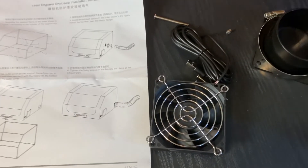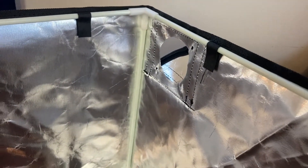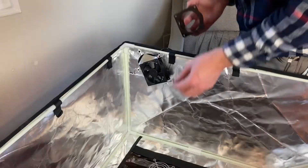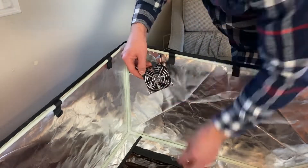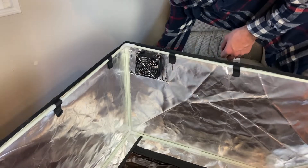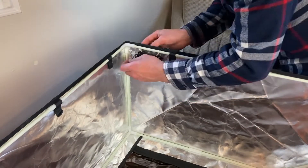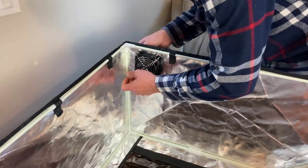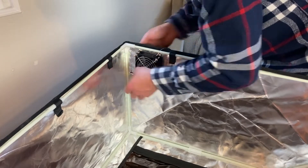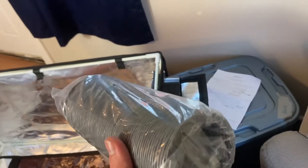Now we're going to take and install this fan, as shown right there. We're going to go on that side — it has a vent on either side, so you can pick which side you put it on. Got it down there, should be looking something like that. Now we're going to get this hose put on there.